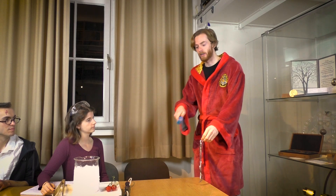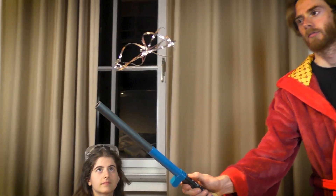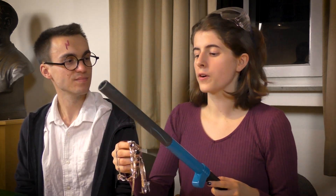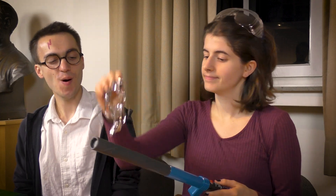Okay. Vingarium Leviosa! See? When you say Leviosa, it creates a static electric field between the wand and the object. It produces a repelling force and therefore the object flies in the air. Oh wow!